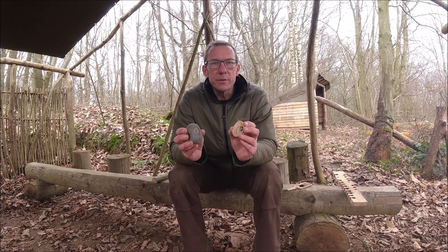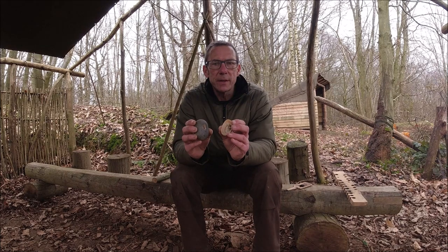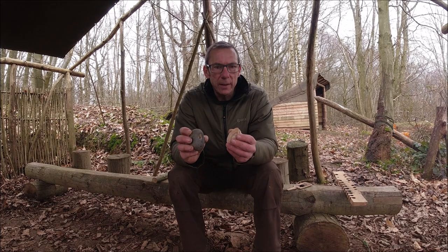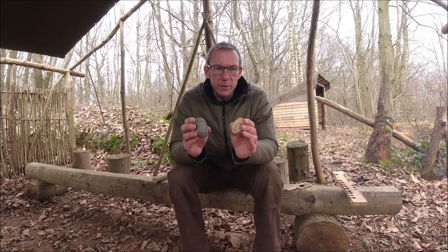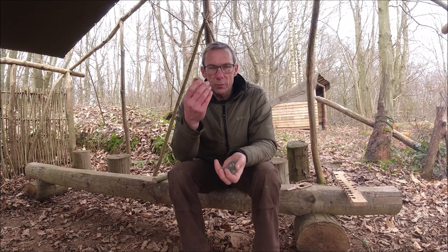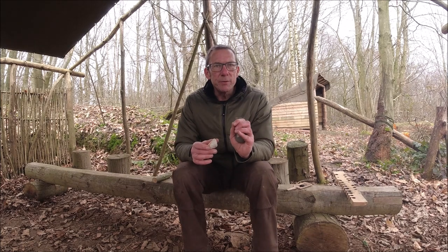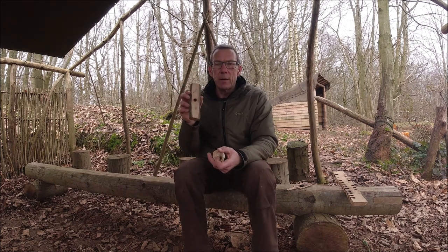Whilst these alternatives to using a wooden bearing block — limpet shells and a pebble with a hole in it — do decrease the amount of resistance at the top of your spindle, and there is no question it does make the whole bow drilling experience a little easier, I wouldn't recommend that you run out to your local beach right now and try to find these things and then only ever use them. You might find yourself in a situation where you can't find a pebble like this one or limpet shells. So it's something to add to your bushcraft toolkit and your bow drilling repertoire, but not something I would suggest you rely on entirely. Still go back to using a good old wooden bearing block just to keep your hand in, so to speak.